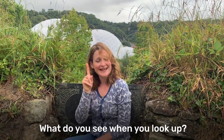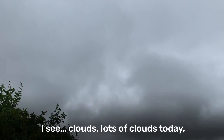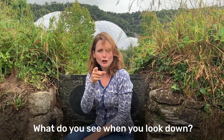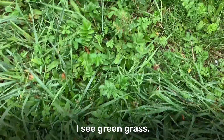What do you see when you look up? I see clouds, lots of clouds today and the leaves on the trees. What do you see when you look down? I see green grass.